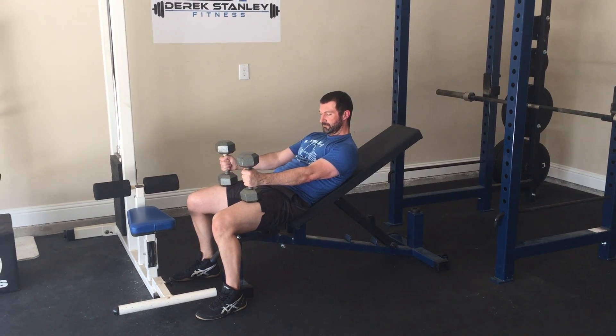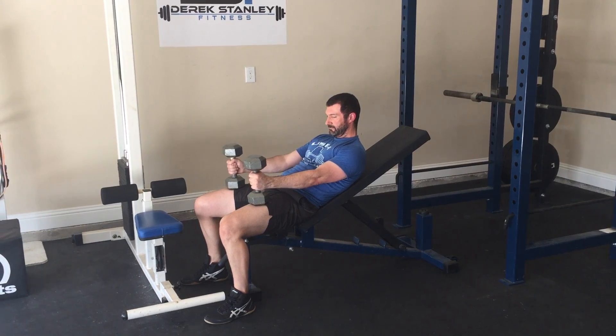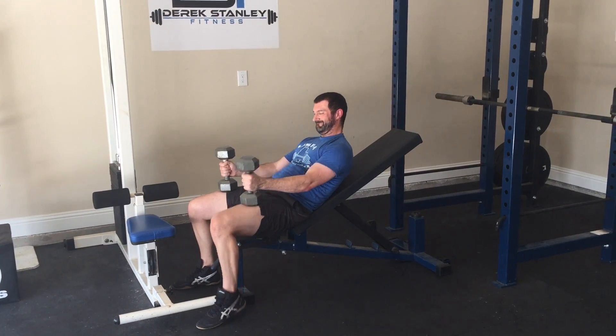This exercise is called the Dumbbell Incline Bench Press. Donnie's going to start with the dumbbells on his quads. He's going to use one leg at a time to raise the dumbbells into position.